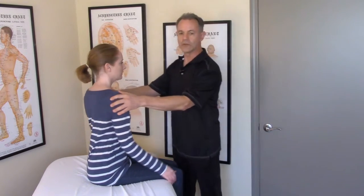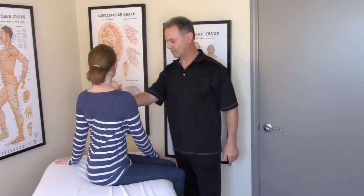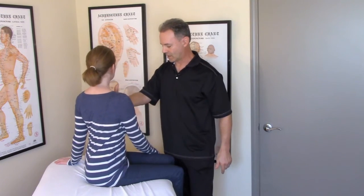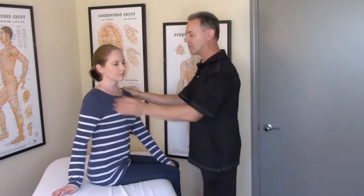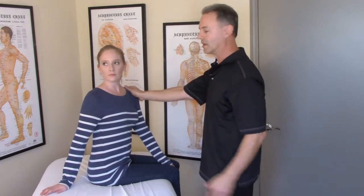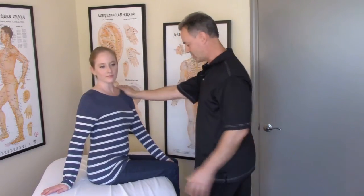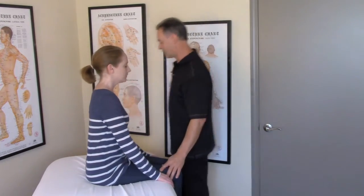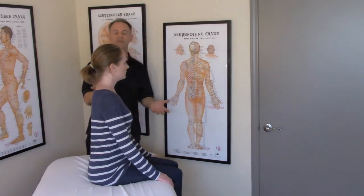I am going to first do a basic test of the internal oblique. Match my pressure. It's not too bad, but it is a little off — she lifted her left thigh up a little bit to try and balance out. And here on the external oblique, she is lifting up the right thigh a little bit to try and make up for what the oblique is not doing.